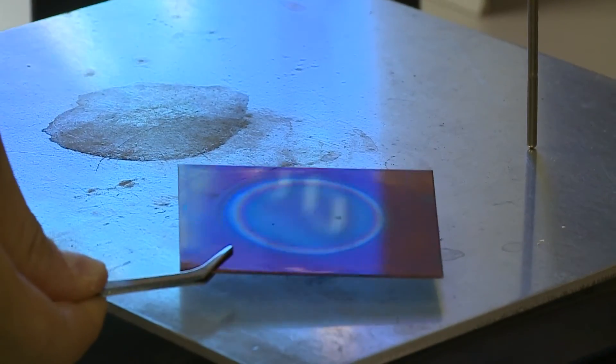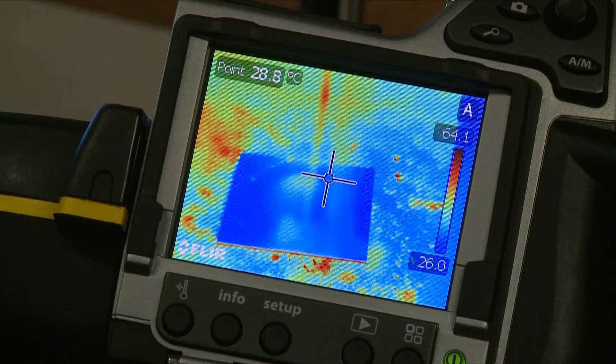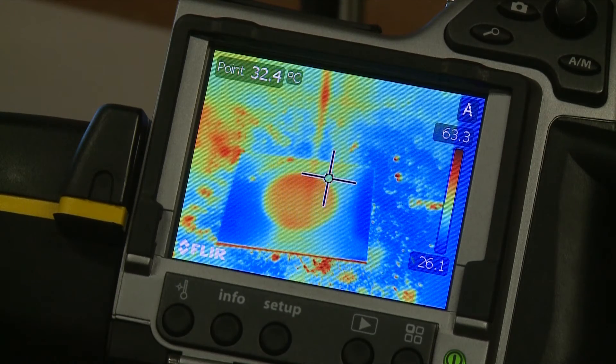Now we can create a surface which is a black body for the solar range and a mirror for the infrared radiation.